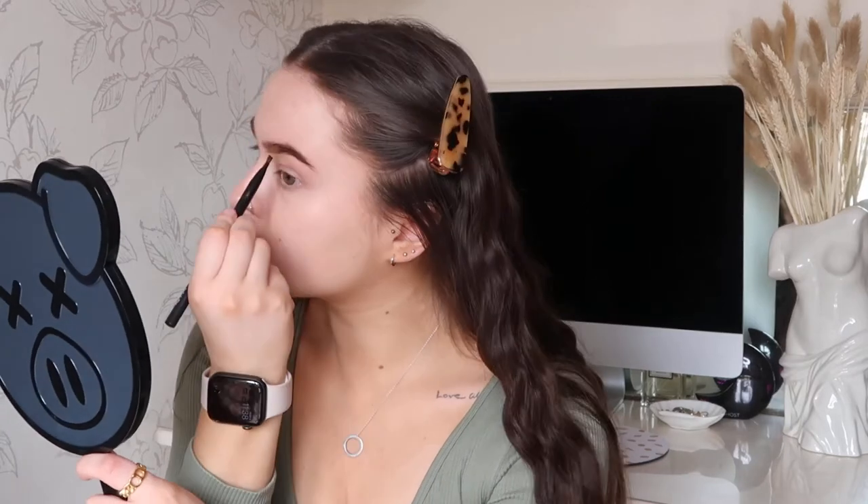Then for my eyebrows I'm using my Anastasia Beverly Hills brow pomade in the color Chocolate, and then just using a slanted brush to pop this on. I like my eyebrows quite full so that's what I tend to do.